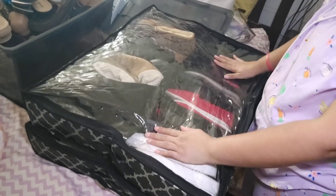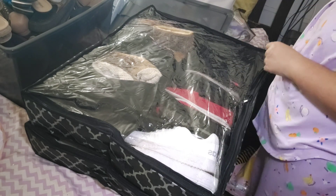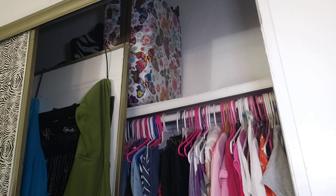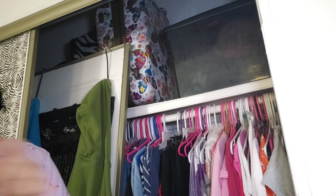There you go, there's all my shoes. Those shoes in that box over there I'm going to put back. I'll be back. I'm going to put this huge box away.